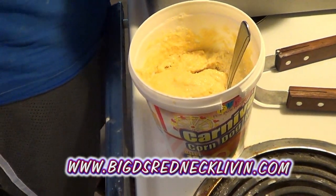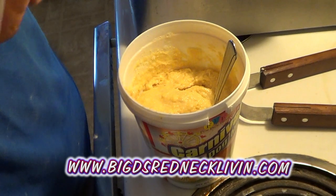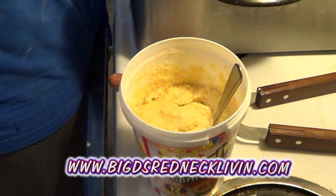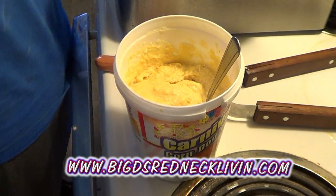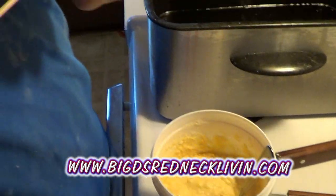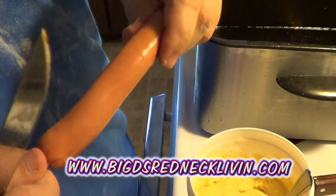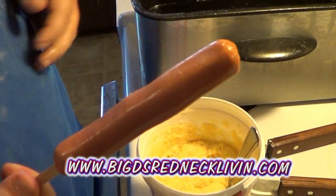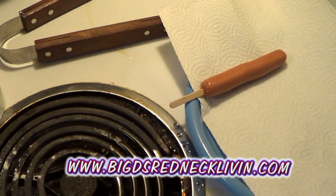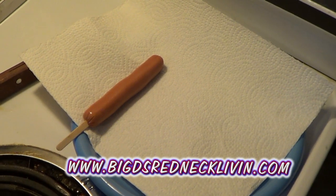Then you turn around and get your package of hot dogs — 99 cents. If you go to Kroger, you can get them for 69 cents. Get your hot dog out, take your little stick, shove it all the way through. And put it on your plate. I'm going to do the sticks on these, and I'll show you how we're going to deep fry.